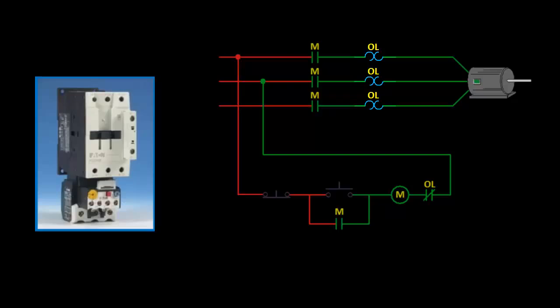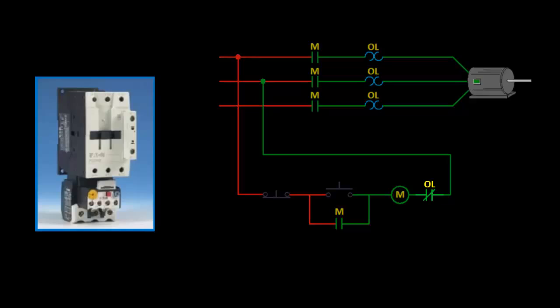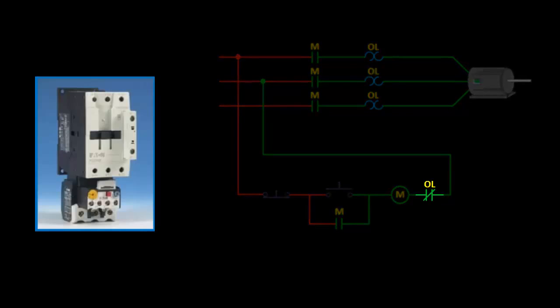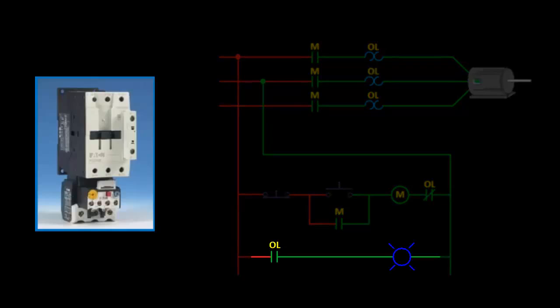It's a common misconception to think that this portion breaks the power circuit, but there is always continuity inside the overload relay. We rely on the normally closed contact in the control circuit to open up, dropping out the contactor. The relay's normally open contact is optional — it closes on a trip and can be used to turn on a pilot light or sound an alarm whenever it's tripped.